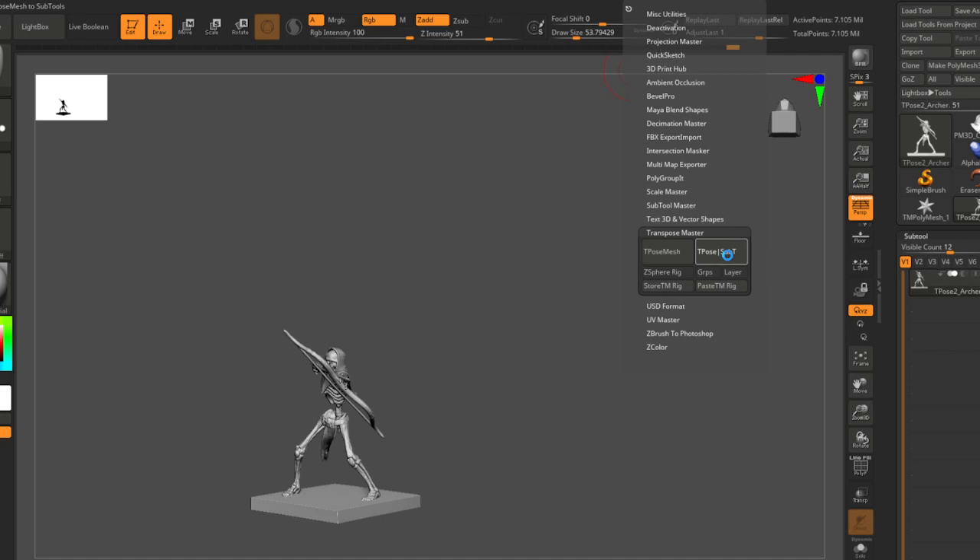This skeleton is 25 subtools — quite a few layers — but I've definitely worked on much denser characters that get up to 50 million points. I haven't really seen an upper limit in terms of this tool not working. The more layers you have with low poly subdivisions, the better this will perform.